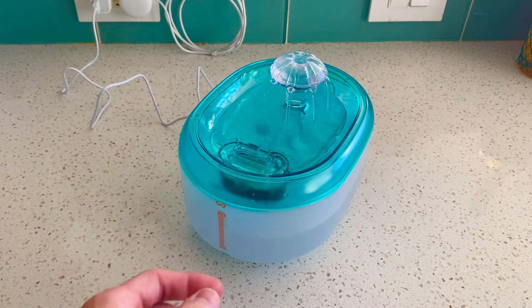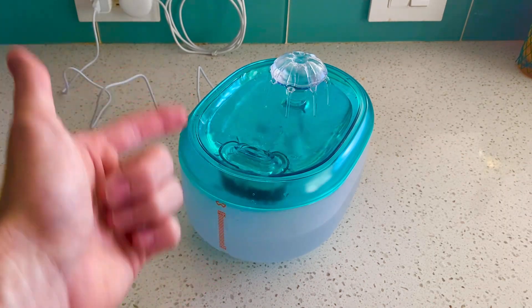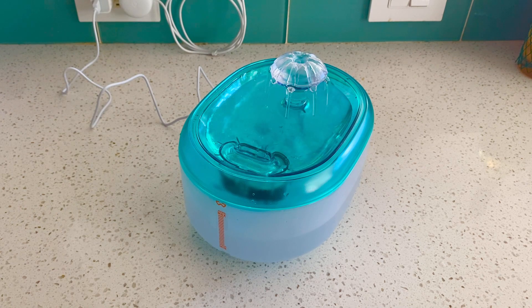I totally recommend this for anybody who has pets and they want to dip their toes into the world of water fountains for them. I totally think this is the perfect product — an inexpensive way to enter this market.